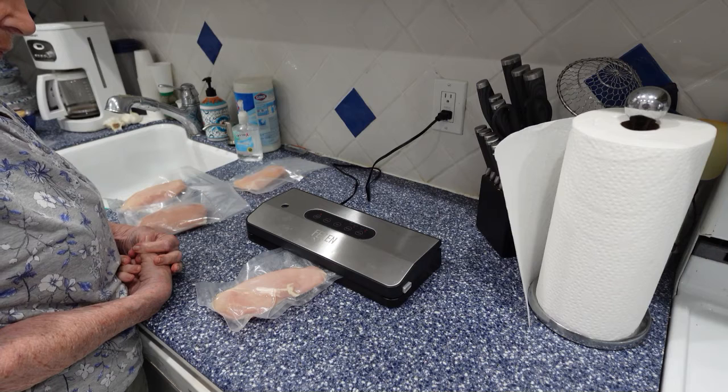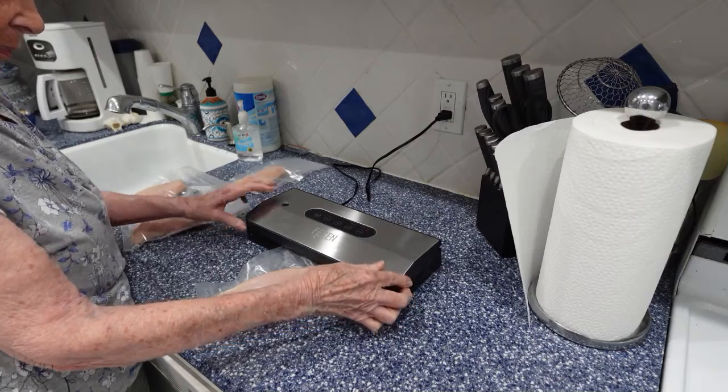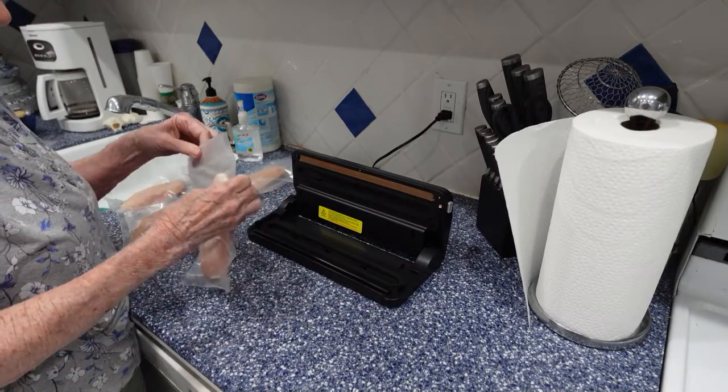It'll take 15 seconds for the job to get completed. When it finishes, press the two side buttons, lift up, and move on to the next.